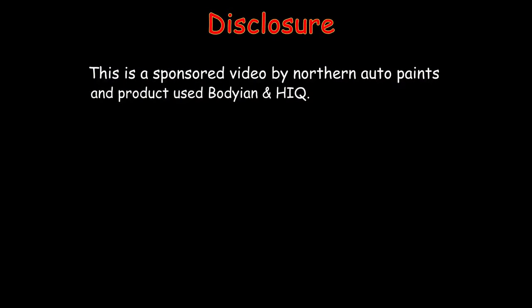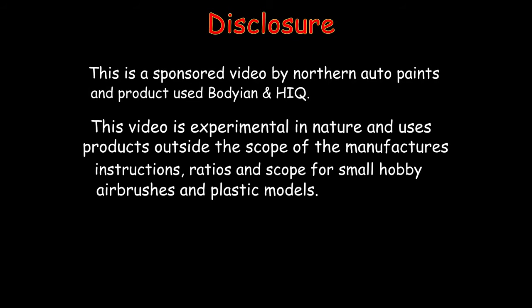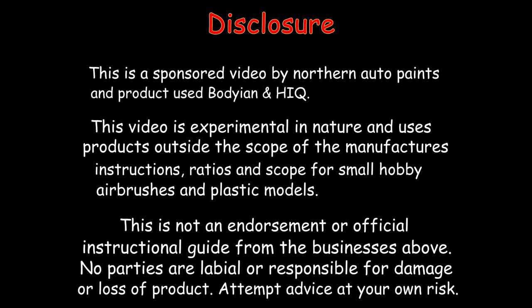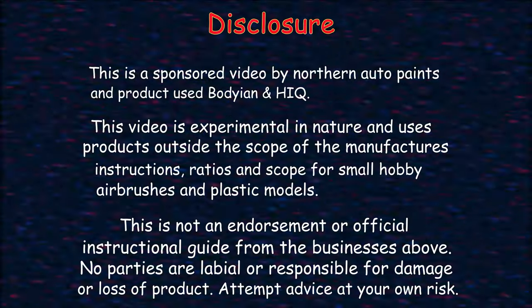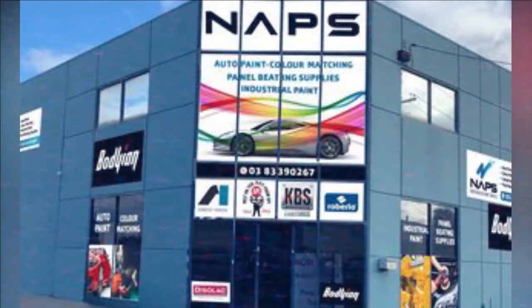All the products in this video have been donated for testing. The methods used are outside the scope of the manufacturers; businesses and brands involved are not liable for the unconventional advice that may result. Equipment, medium, or surfaces — attempt at your own risk. My attempt is to be genuine and to give the best honest feedback and results for a fun, safe hobby free of buyer's remorse. Hello and welcome to another modeling video.